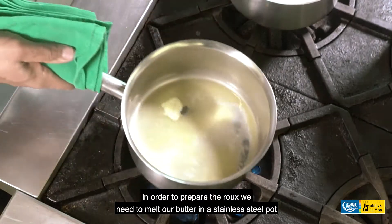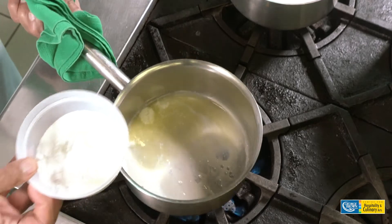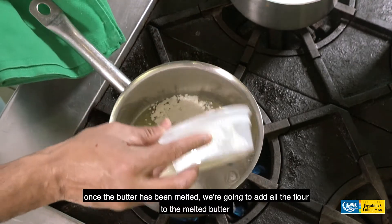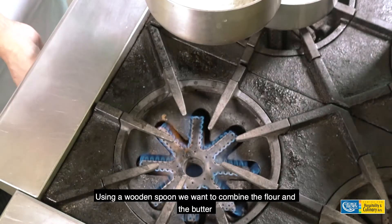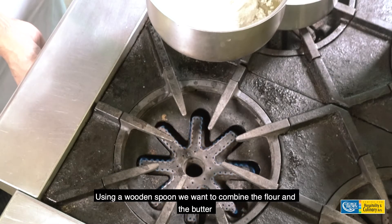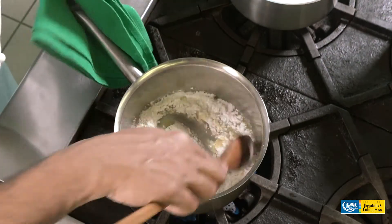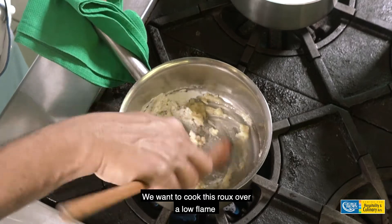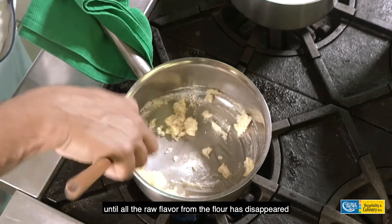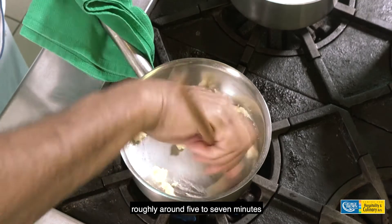In order to prepare the roux, we need to melt butter in a stainless steel pot. Once the butter has been melted, we're going to add all the flour to the melted butter. Using a wooden spoon, we want to combine the flour and the butter. We want to cook this roux over a low flame until all the raw flavor from the flour has disappeared — roughly around 5 to 7 minutes.